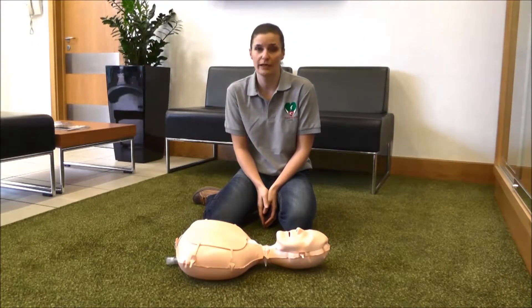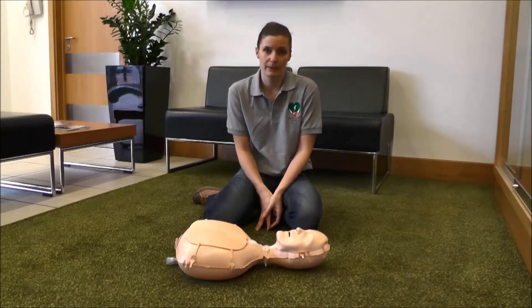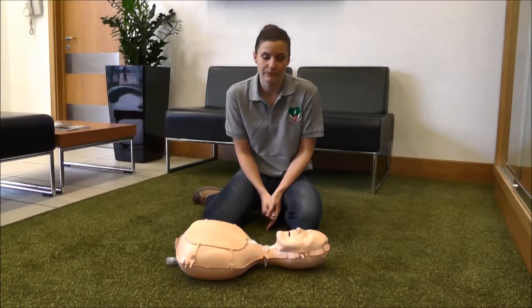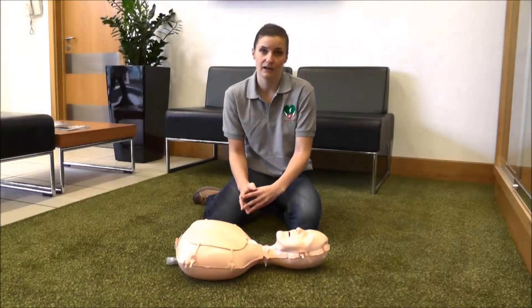Ask for someone to call an ambulance for you, dialing 999 or 112. You then need to move to the person's side to see if there's any signs of life. Are they breathing? If they're not, you then need to do that for them. You need to do the job of their breathing and their heart.